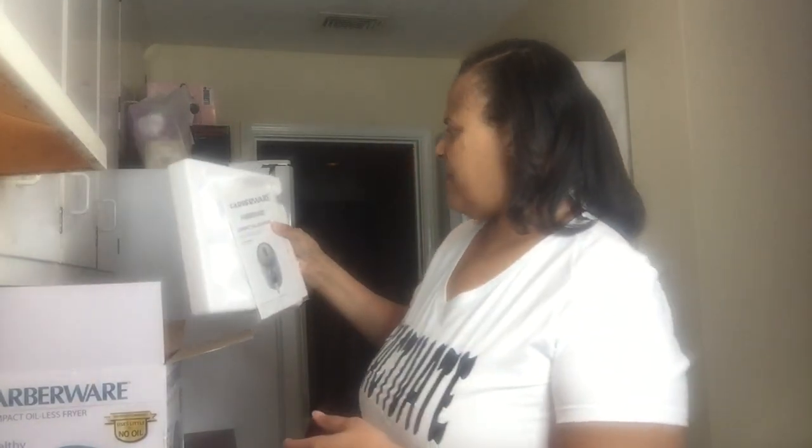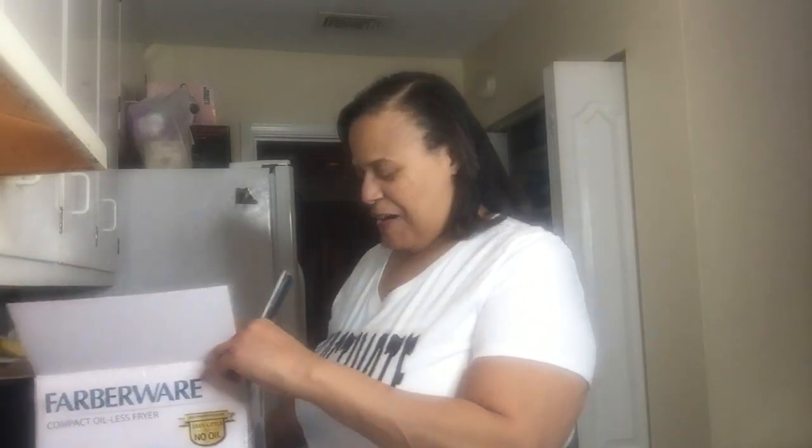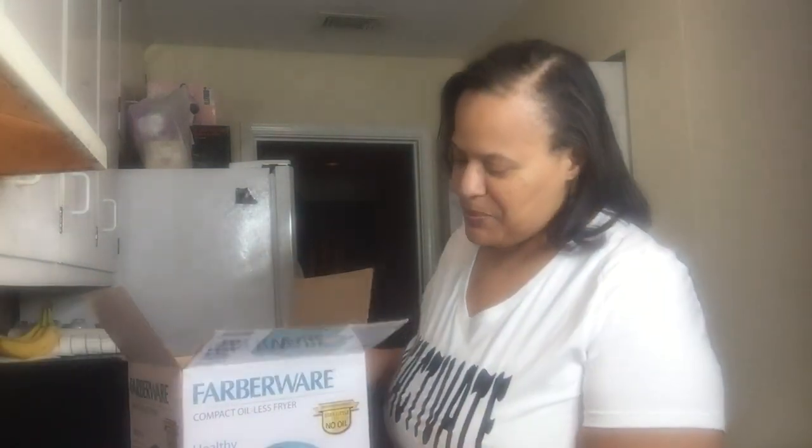Chicken is just easy. I don't do well with steak. I did buy a fryer — I bought the one from Walmart, the Walmart brand. Well, not their brand exactly — I guess it's Farberware, or however you say it.